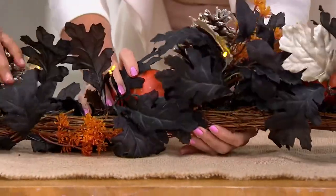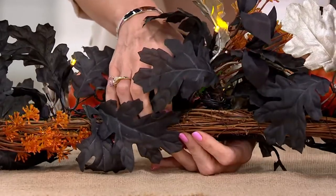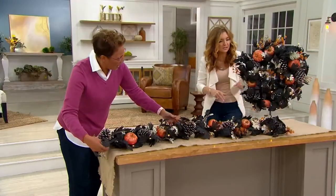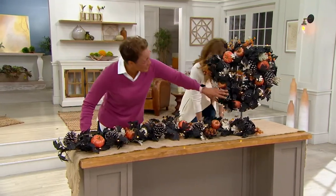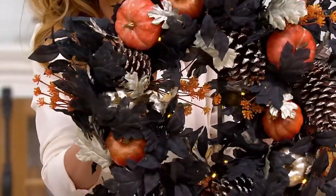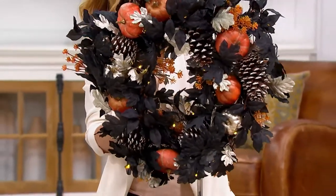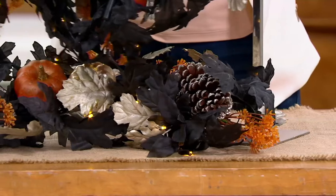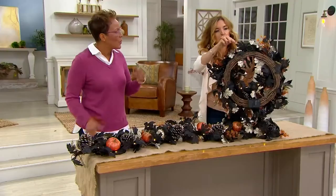We're showing the base of it, which you'd never see because it's so dense with decoration. This is not some wimpy cheap base — it's meant to be really sturdy. Martha Stewart always brings it. The wreath is 24 inches and it's five easy payments of $17. The five-foot garland is five easy payments of $16.20. These are sale prices — you're saving $20 to $21 right now.